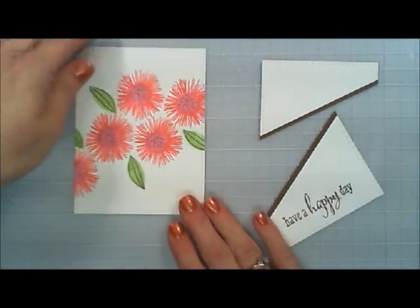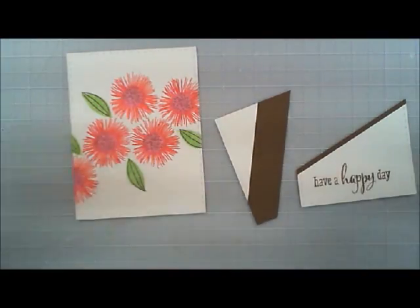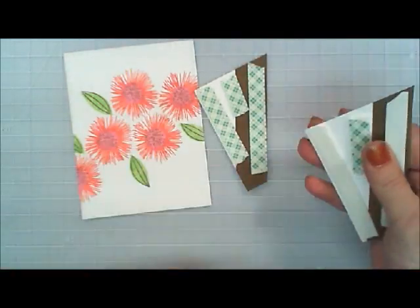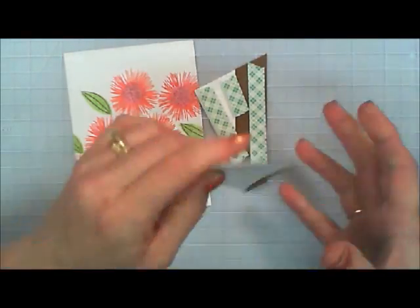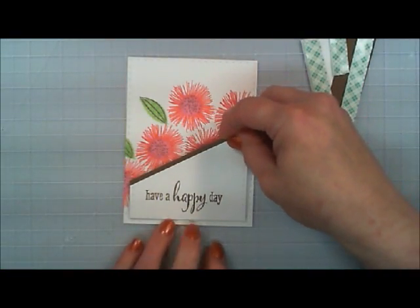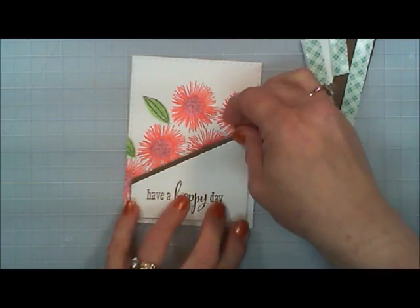Now I'm going to pop both of those panels up with some foam tape — very simple and easy to do. Then I'm just going to adhere it to our card base. You want to make sure you have them centered really well so they kind of line up just a little bit.